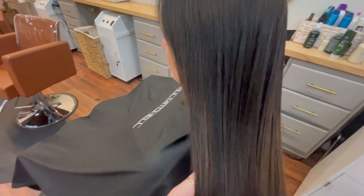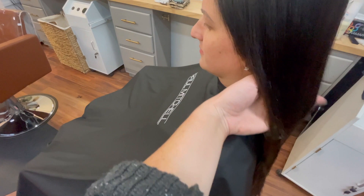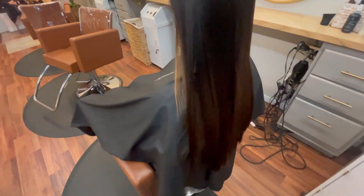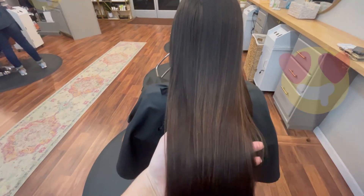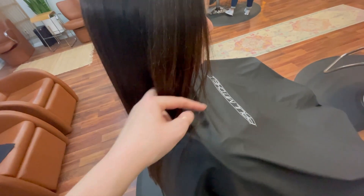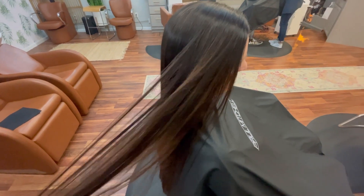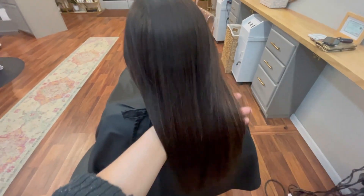And this is the after — just a blow dry using my Neuro Halo blow dryer. Her hair is naturally straight, so this is literally just the blow dry. Look at that color, that beautiful depth, and that beautiful reflection we're getting from the NB. Her hair is revitalized and holiday season ready — ready to take on all the parties and events that I'm sure Katie will be going to. Absolutely stunning, and such a quick service as well.